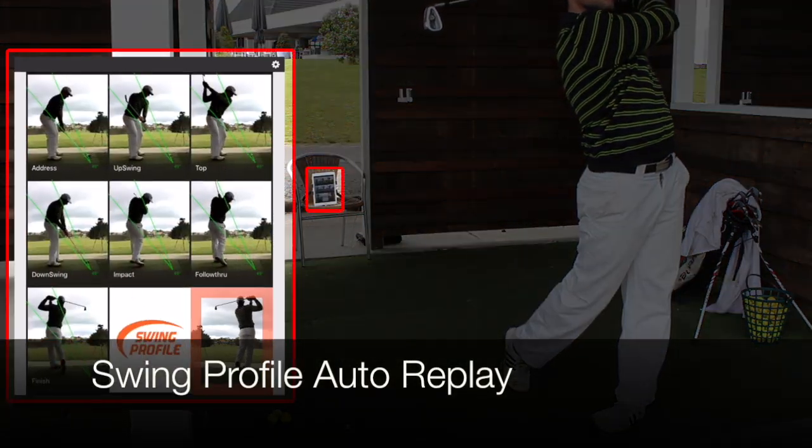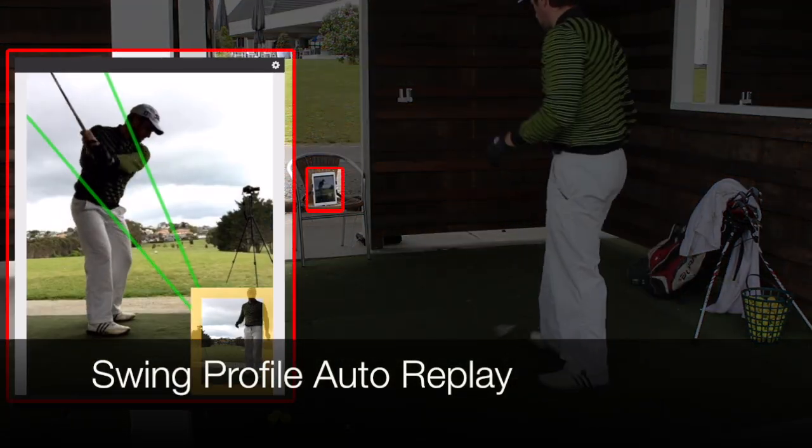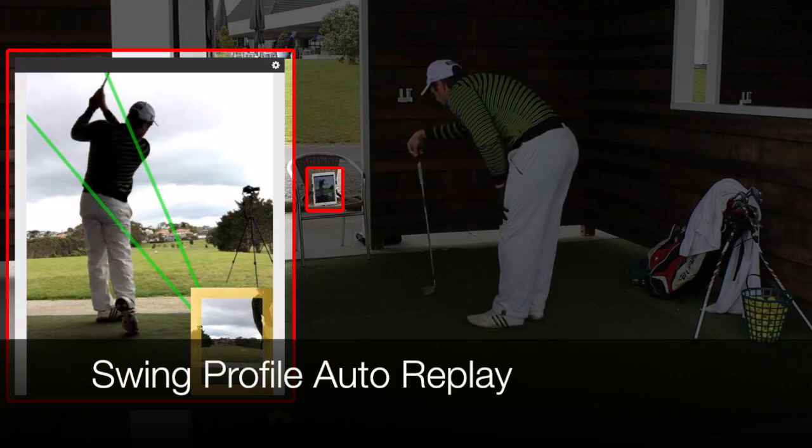Get instant feedback on your golf swing by using Swing Profile Auto Replay. It's like a mirror that plays back your swing in slow motion.